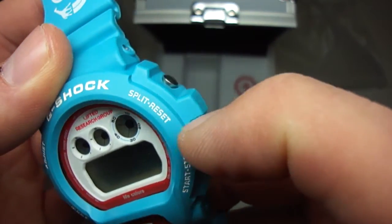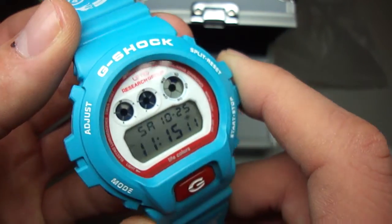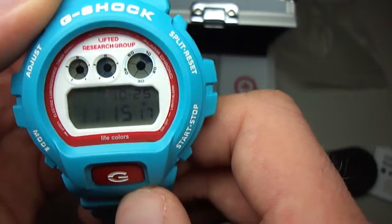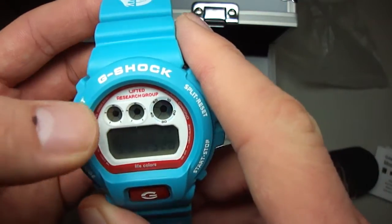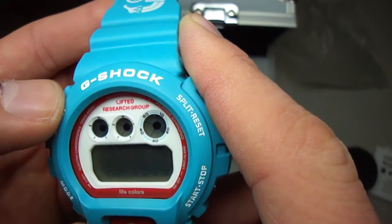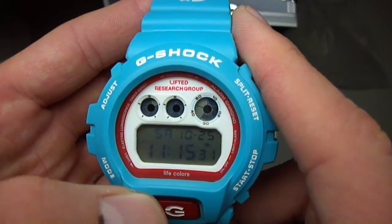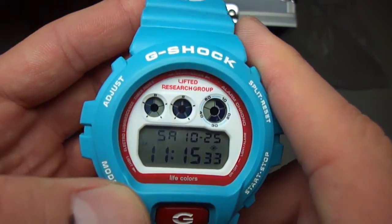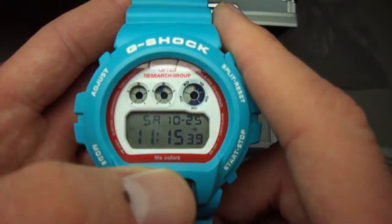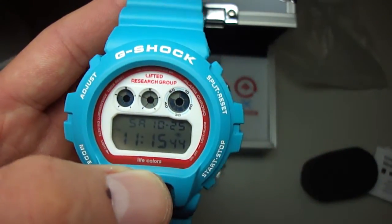G-Shock in white. Split reset, start stop mode. A G button in red. And let's see the face. Lifted Research Group on the top. Live colors below. I think the Japanese version has Casio here, but the USA version is Live colors.